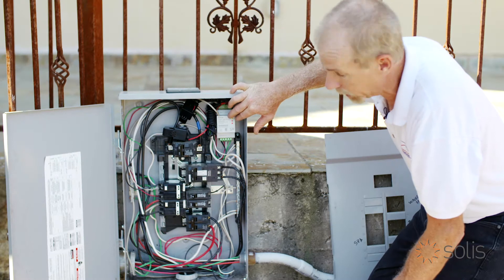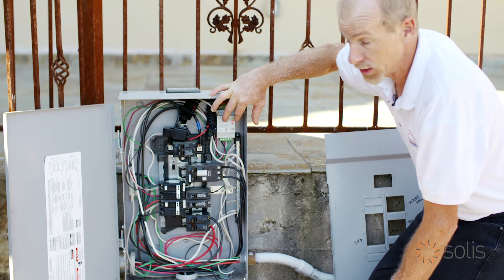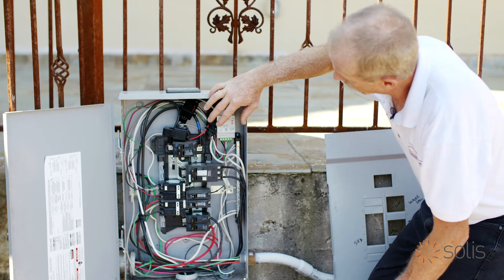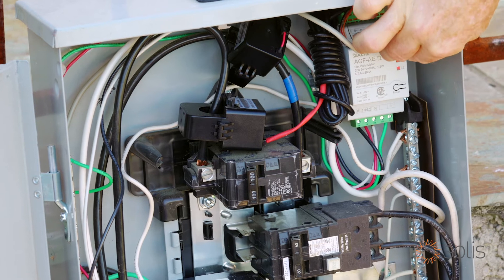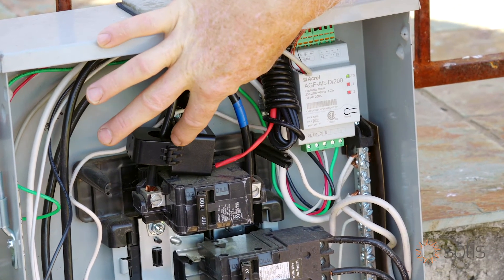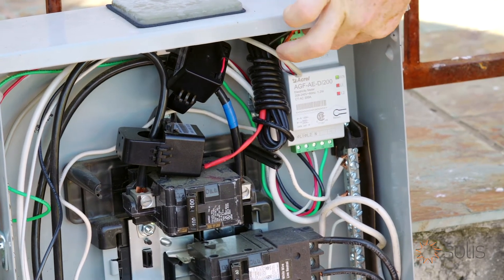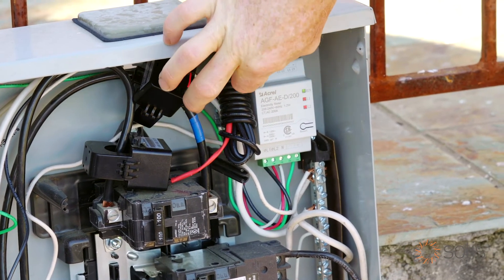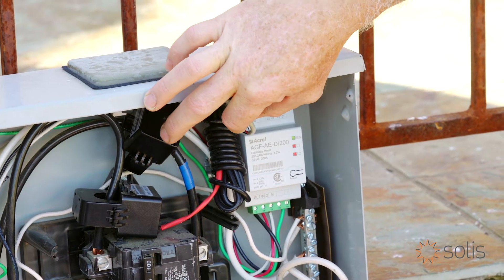This is the AC power meter that's measuring the power going to and from the utility company. We bring in the AC voltage from here and that supplies power to the meter. We get the current that's going to and from the utility right here in these current transducers, and then those plug into the top of the meter here. We then have our signal wire that goes and communicates with the inverter.